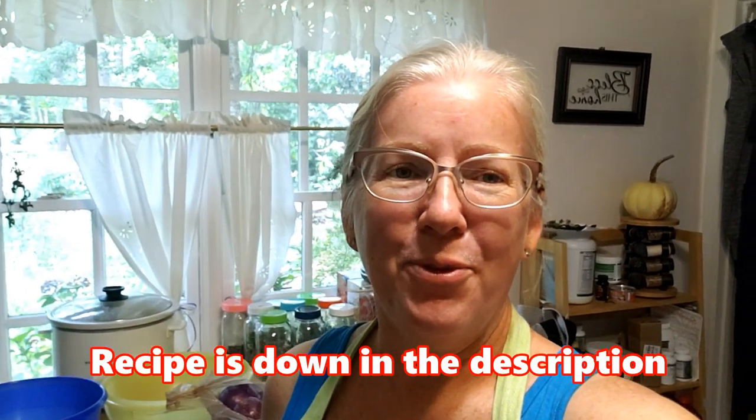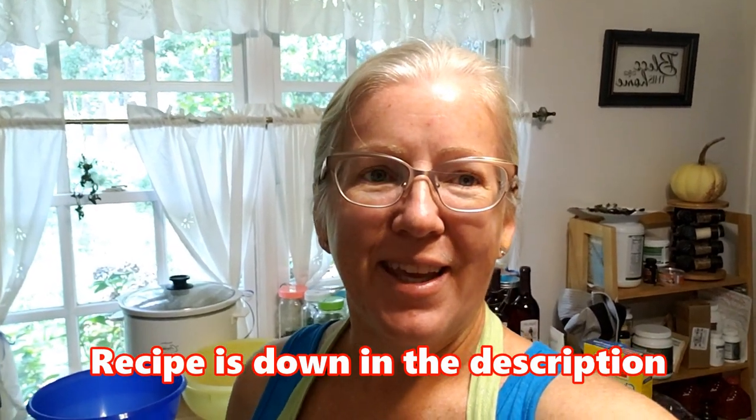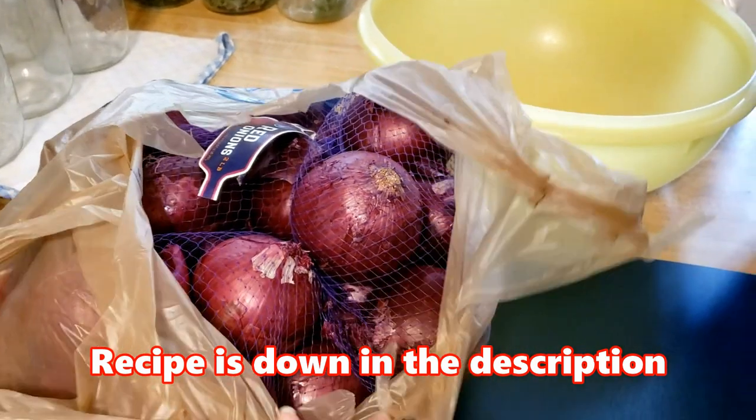Hi everybody, good afternoon. I am in my kitchen today. I had pickled some red onions the other day and a few people have asked me for the recipe, so I thought I'd go ahead and do a video and let me show you what I'm gonna do.